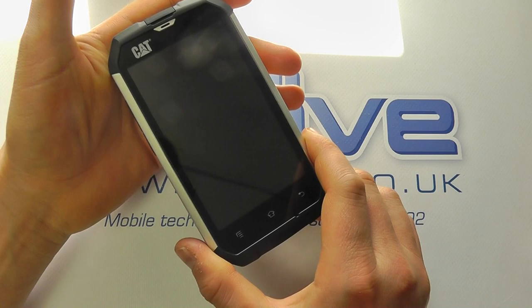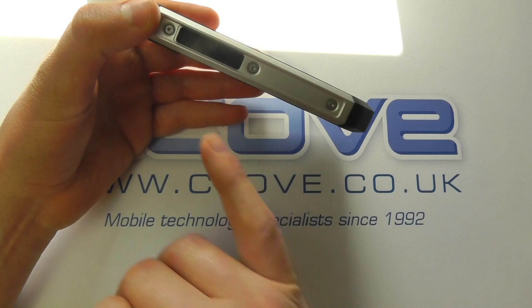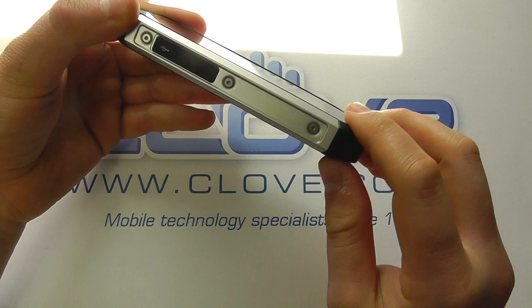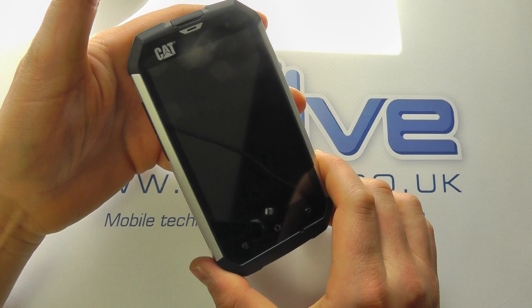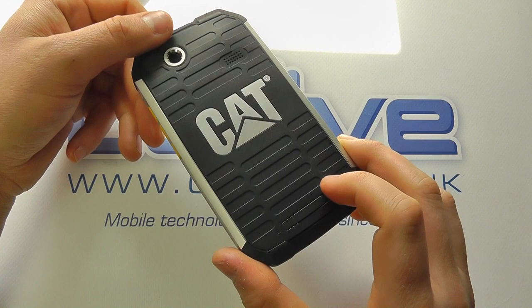It looks kind of manly — I don't want to be sexist, but you get a lot of tradesmen and it's got that more robust look to it. It's not as chunky as the JCB ProSmart, which is a benefit. It actually looks a bit more premium. Although the materials aren't much different, it does have an air of quality about it over the competition.